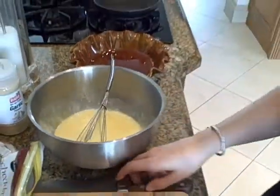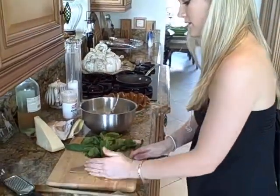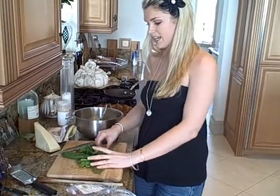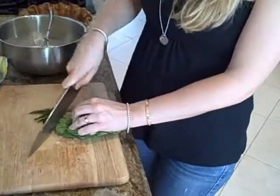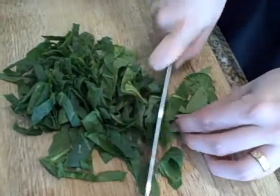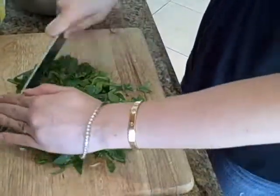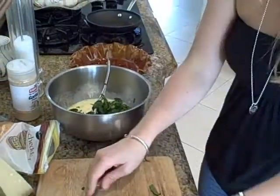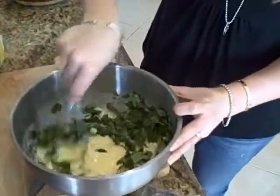Now we're going to add some chopped onion that I just chopped up pretty finely — about half of a small onion. What I like to put in my quiche is spinach, but you don't have to. You can leave it out or add whatever you want — I've seen broccoli, asparagus. This is some fresh spinach I'm just going to chop up. If you have frozen spinach, you can use that as well, but make sure you defrost it and squeeze out all the extra liquid. Get it nice and fine — it's about a half a cup when really pushed down.